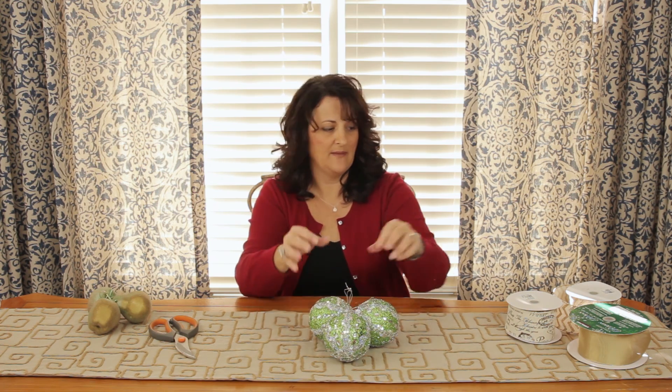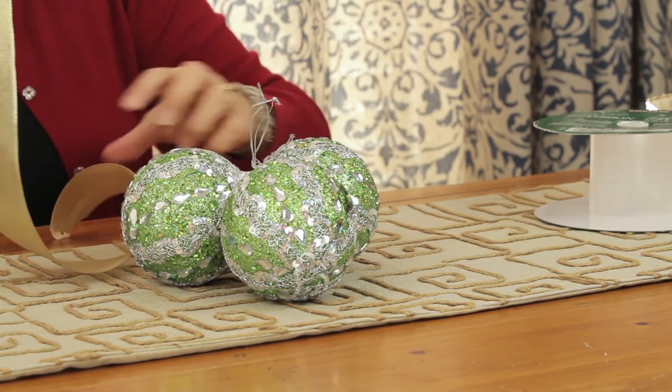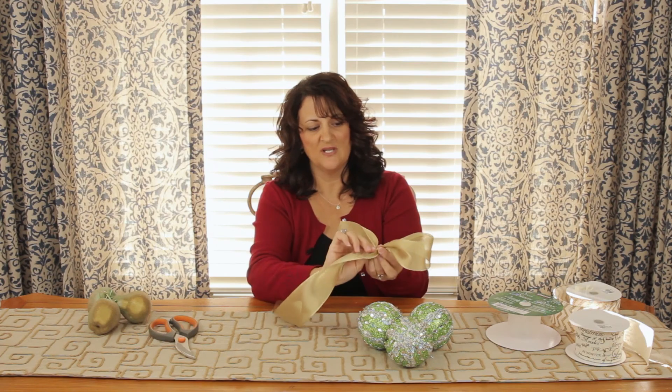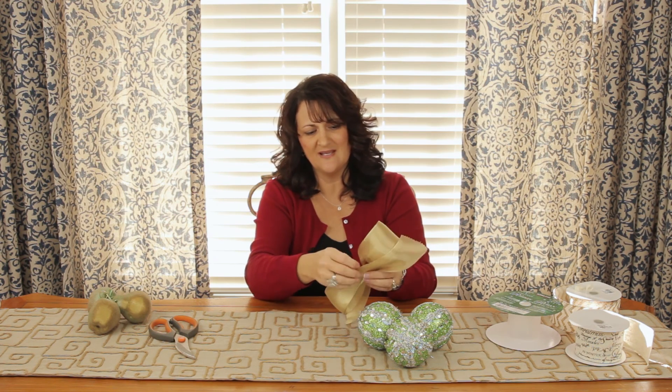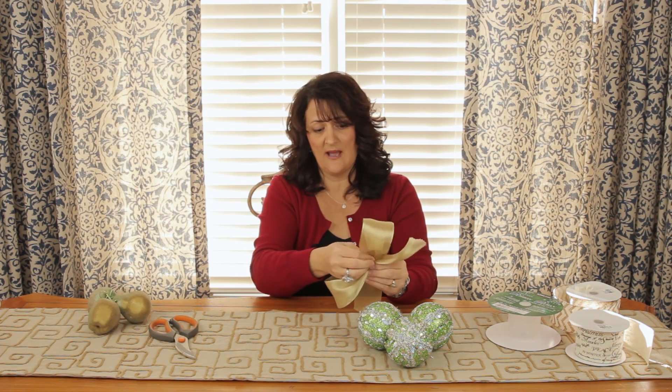You can leave it like this — simple, just the three ornaments clustered together laying on the branch. Or you can tie some ribbon around right here and let them nestle on the ribbon. This is a really soft ribbon, it's really easy to work with. You just want to tie just a small bow. It doesn't have to be anything fancy — you can just tie a bow like you would normally tie a bow.